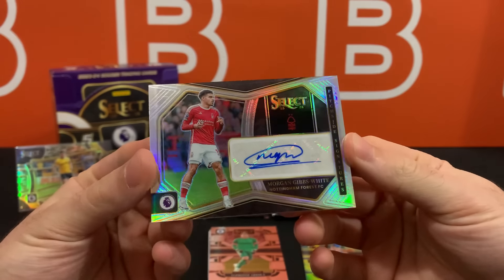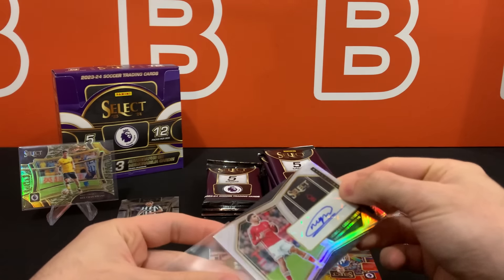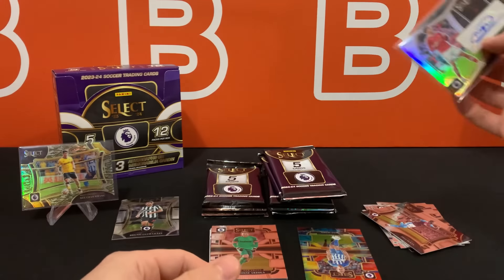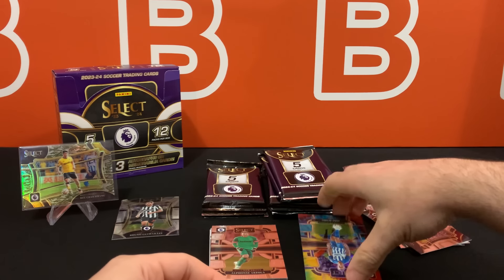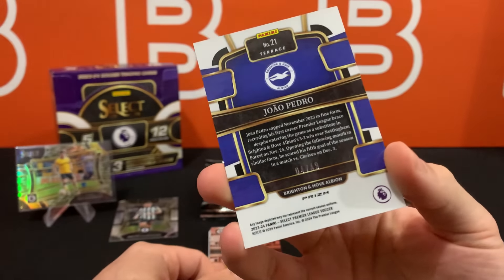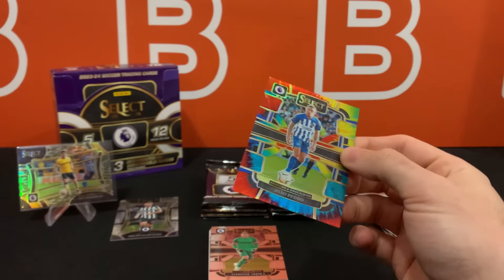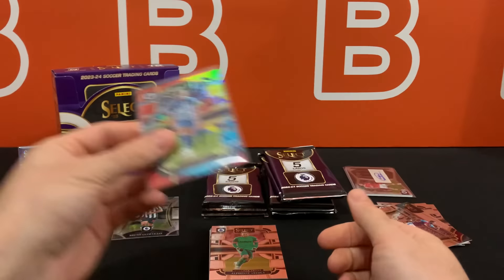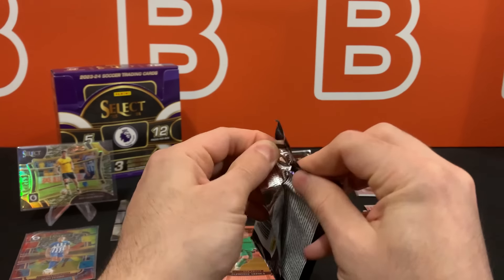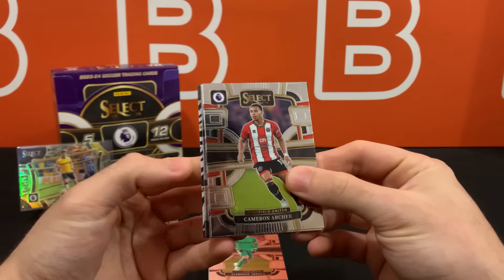The auto is Morgan Gibbs-White. These are going to be like 130-point cards, so you'll need thicker sleeves and thicker top loaders for sure. Our second numbered card is going to be a Tie-Dye Joao Pedro — this guy had a nice little streak of brilliance during last season but died off pretty quickly. Let's move on to the next pack, and we have a zebra.